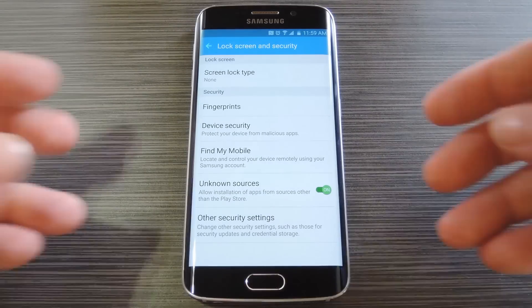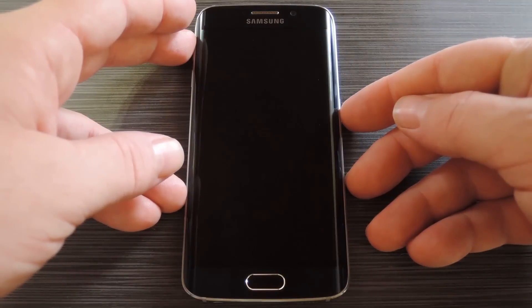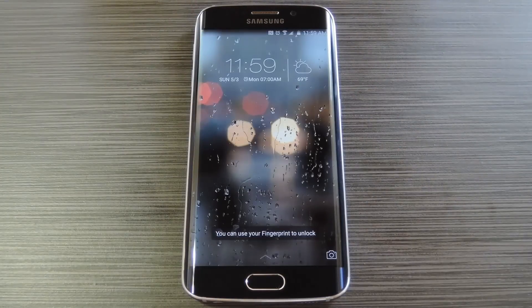Hey what's up everybody, it's Dallas with GadgetHacks and today I'm going to show you how to get an iPhone-like lock screen on your Galaxy S6 with tons of added functionality.